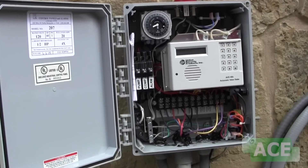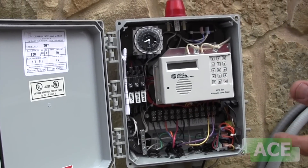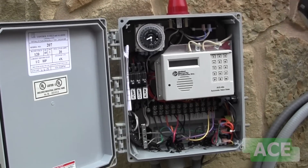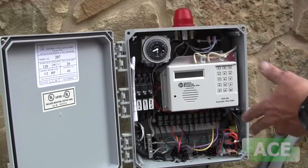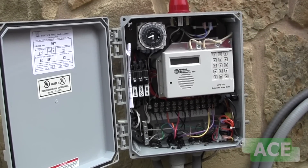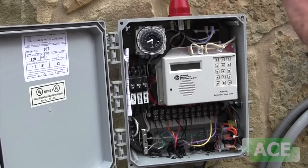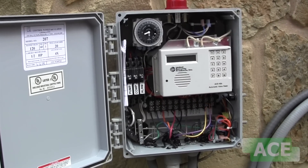If the light goes off, everything's okay. You may have had an inadvertent high water alarm or a power surge that put it in alarm mode. We reset it and everything's fine. If you do that and the light stays on, then we need to come out and take a look and see what's going on.